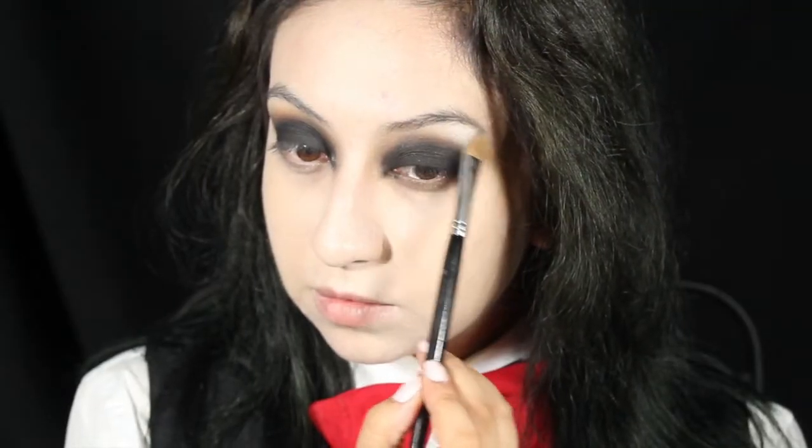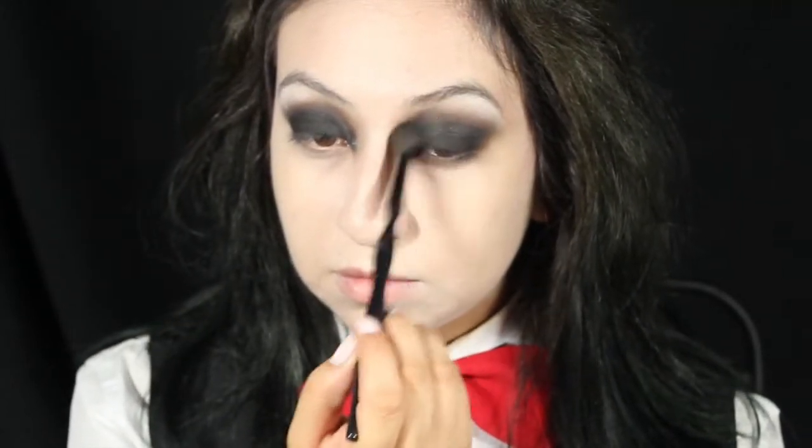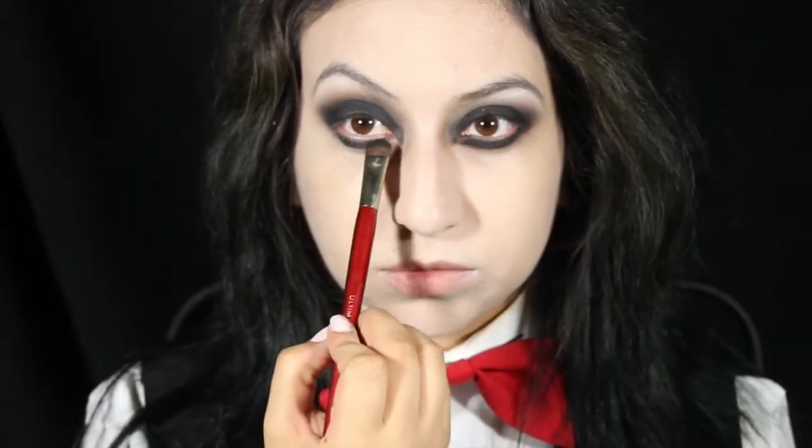With a white shadow, apply it on your brow bone to give more dimension to the eyes and blend it out. Then take the black shadow and apply it on your lower lash line. As you are blending it out, don't be afraid to drag it down.